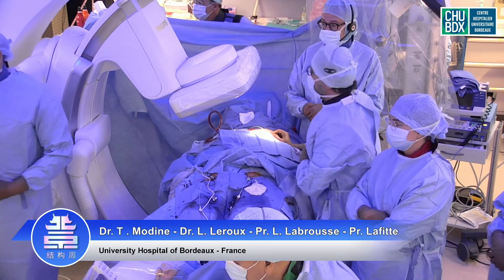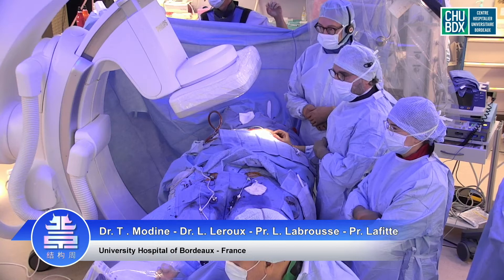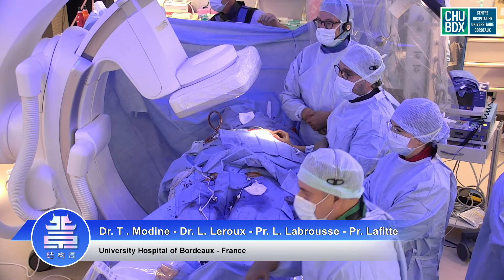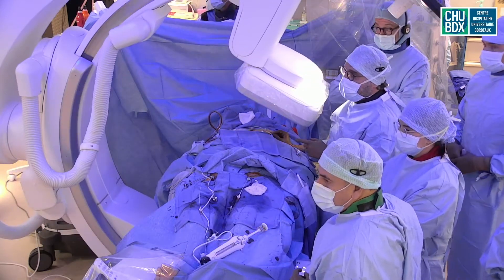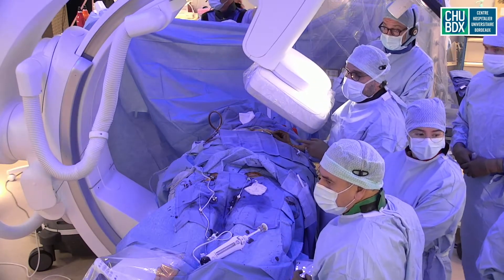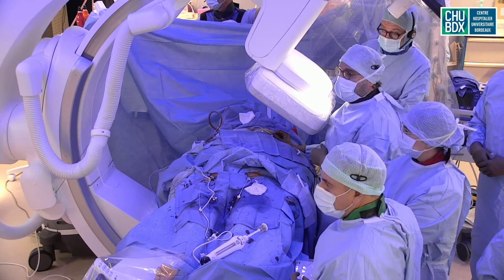Good morning, Gris. Good morning, Jan. Good morning, Stéphane and Félix, and all our friends from China and all over the world who are following us today. We are very thankful and grateful for the organizers to give us this opportunity. We are also very thankful to Abbott to allow us